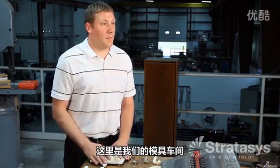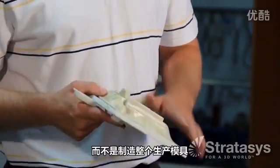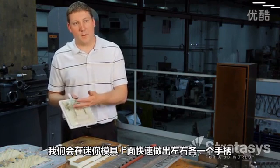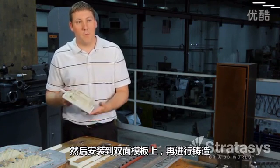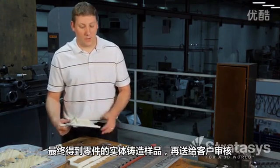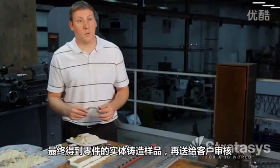This is our pattern shop. Once the rapid prototype is approved by the customer, what we'll do is a mini insert on a pattern — so we're not doing full production tooling. We will actually throw, in this instance, a left and right handle on a mini pattern, mount that into a match plate, which we will then cast to get actual cast samples of the part to then send to the customer for approval.